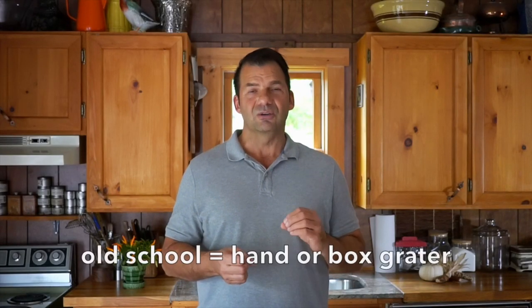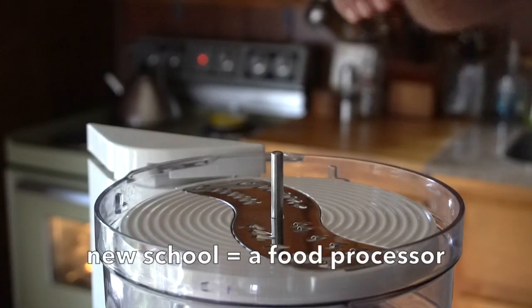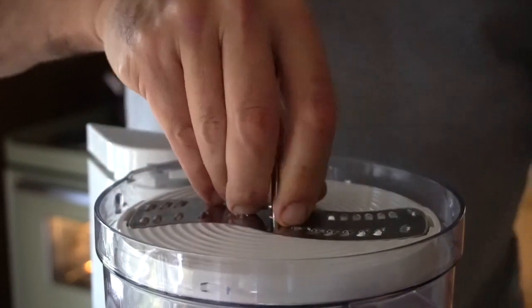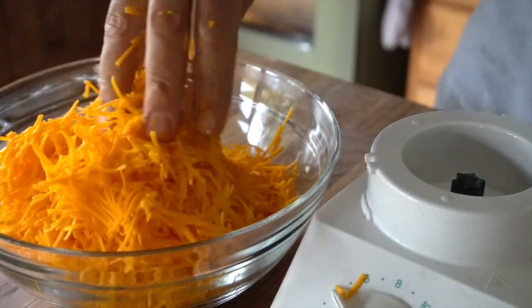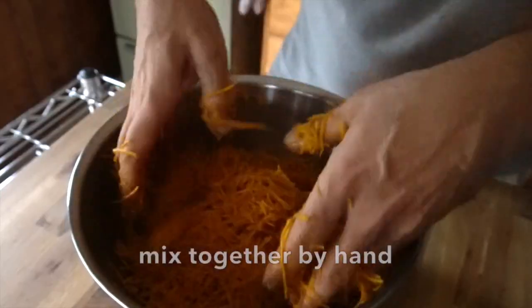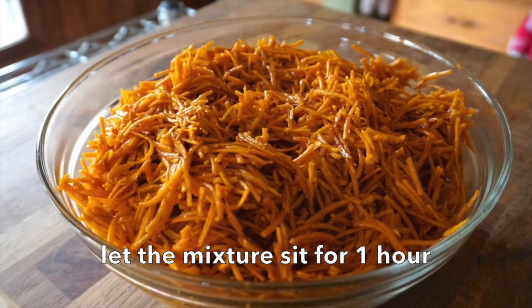To prepare this filling we need to grate the butternut squash. You can do it with a hand grater or a box grater, but a food processor works best, especially when you're using a fine blade. A fine grating blade goes on top, put the lid on, and then start to process the butternut squash — a very fine consistency comes into the well. Transfer the grated butternut squash into a large bowl. Add half a cup of granulated sugar and one tablespoon of cinnamon, and toss those ingredients together by hand.